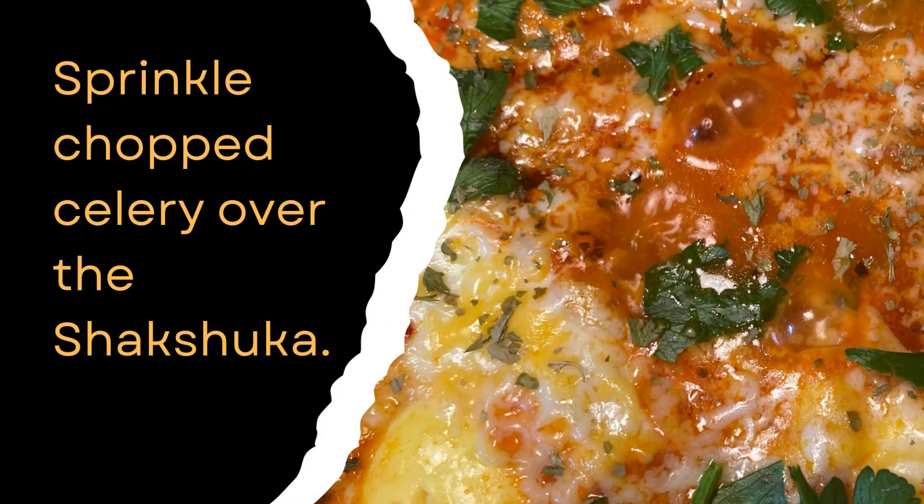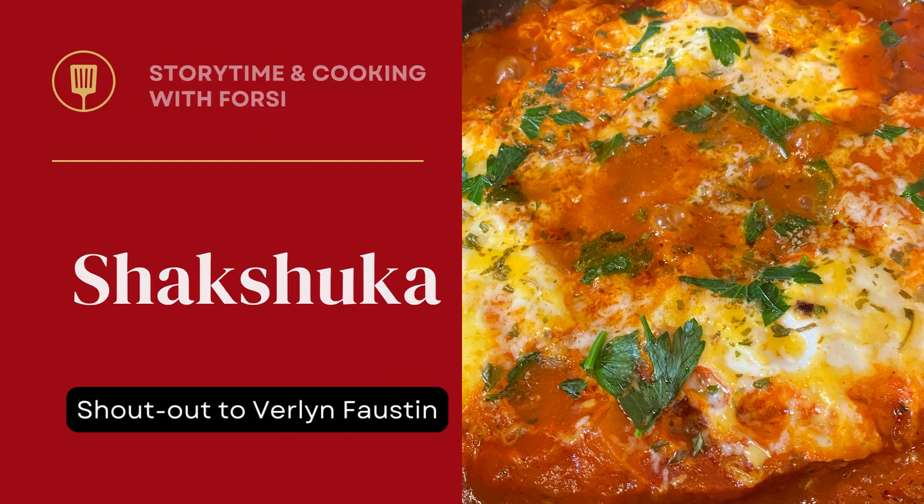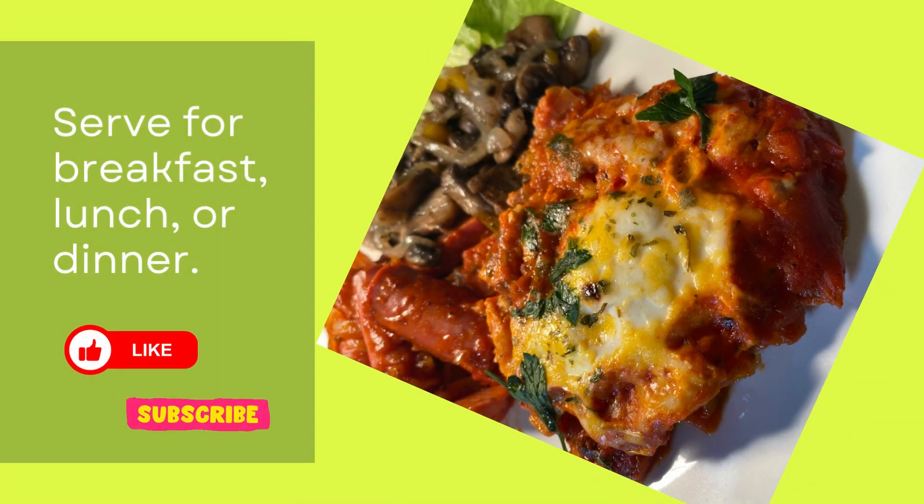Lastly, I sprinkled the chopped celery over the shakshuka and turned off the stove after a few minutes. I served this delicious, spicy, fragrant dish for breakfast, though it can be eaten for lunch or dinner.